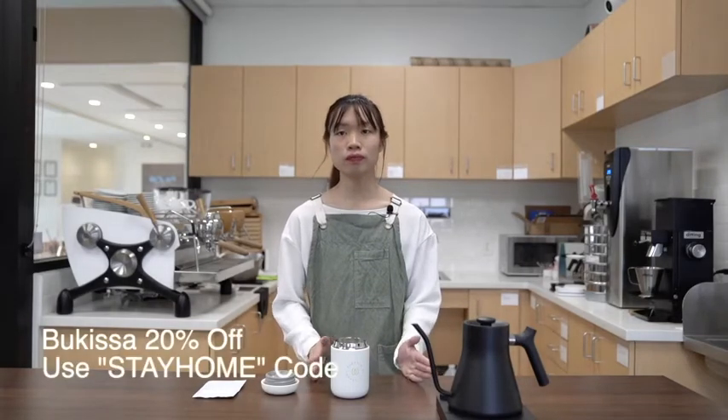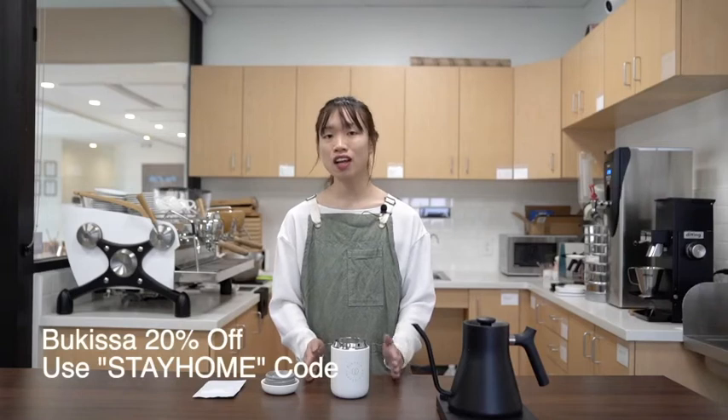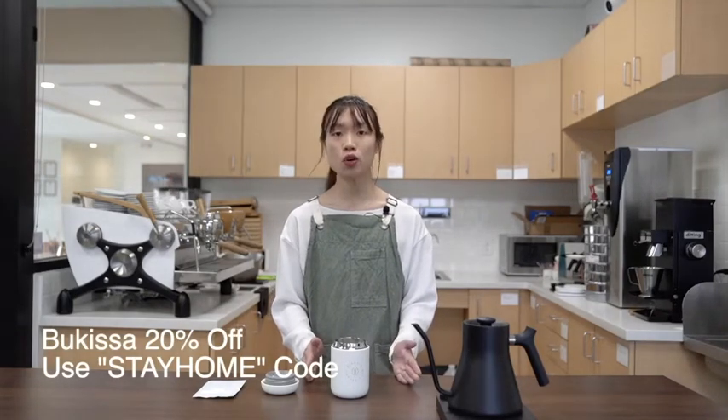First off, we want to thank everyone for showing their support and staying home and working from home and taking care of themselves. We have a new featured coffee. Last week it was Nile, this week it's going to be Bukisa. All you have to do is use the code STAYHOME and you will receive 20% off a bag that you order online.